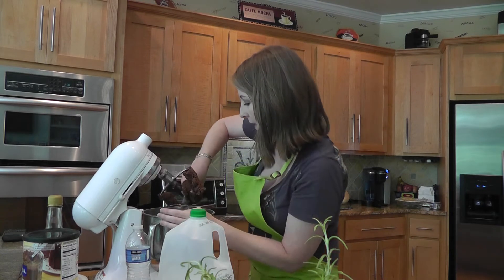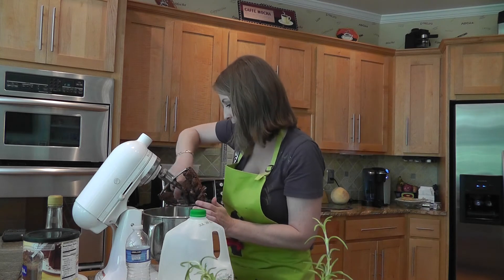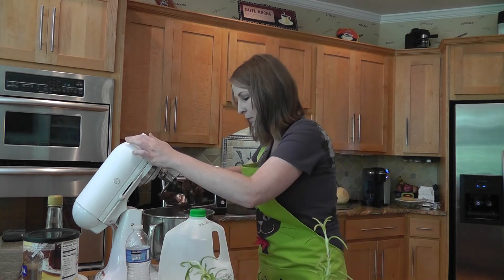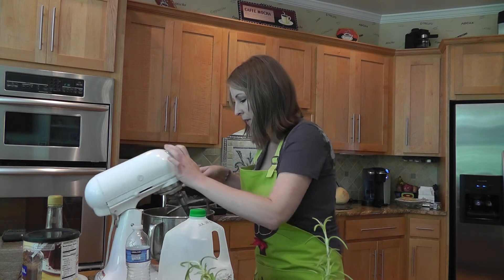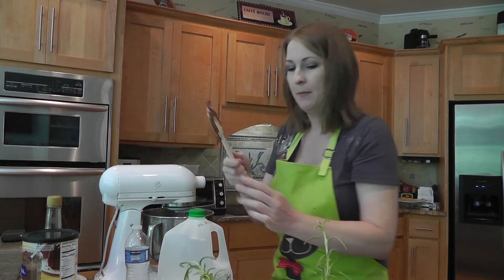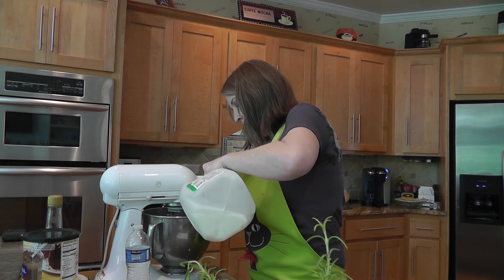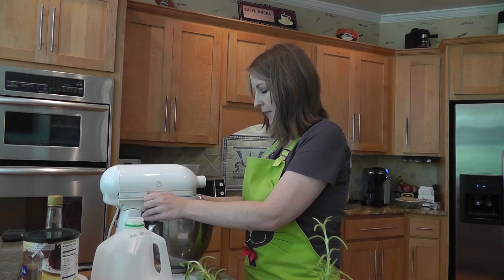I'm going to make sure all the ingredients are off the side and the bottom of the bowl so everything gets mixed up nicely. Adding the milk will help pull it off the bottom, but you want to stop the mixer and scrape it first. So I'm going to add my milk — it's three to four tablespoons. I'll start with two since I want a nice smooth consistency.